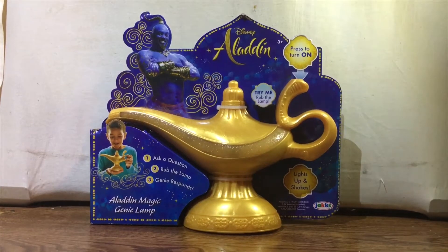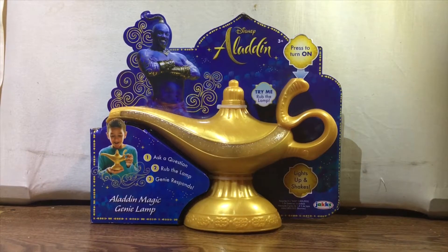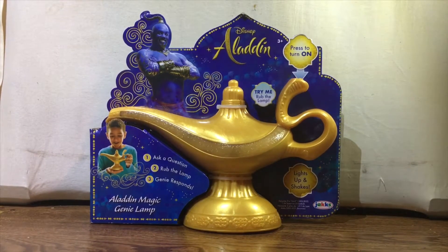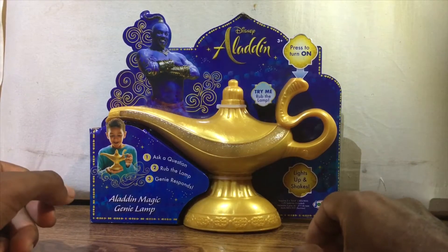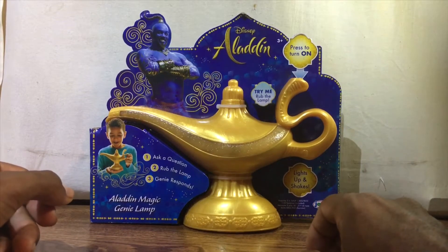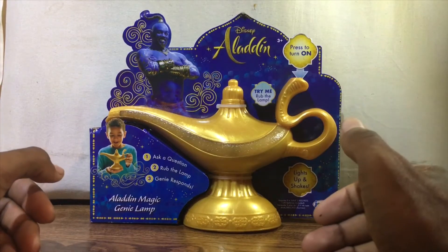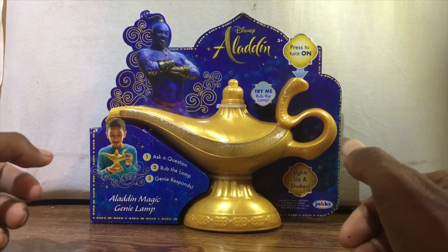Hey guys, what's up? It's Fun Guy here and I'm finally back with another video. That's right, I'm back after what, a year? Maybe two? It's just a lot of things that happened. Anyway, I'm back with a new video and today we will be reviewing and unboxing this, which is the Disney Aladdin Genie Lamp from the live-action Aladdin movie that recently came out with Will Smith. I saw this and I had to pick it up because I thought it would be a great novelty to have, as Aladdin was a part of my childhood. Let's get started.